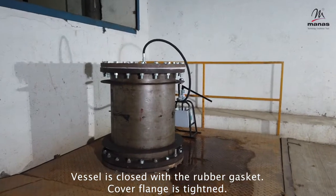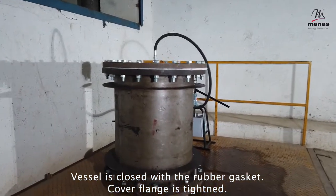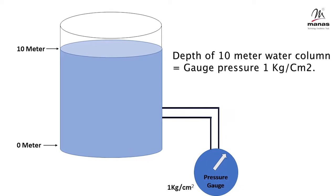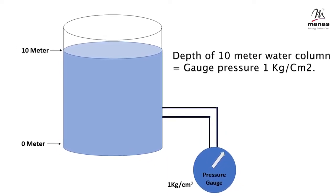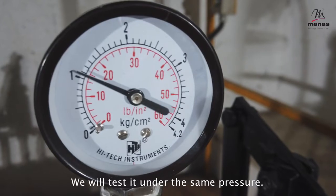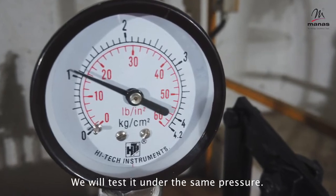Close the vessel with the rubber gasket and tighten the cover flange. The depth of a 10-meter water column is equivalent to a gauge pressure of 1 kilogram per centimeter square. Hence, we will test it under the same pressure.